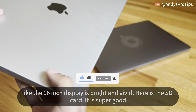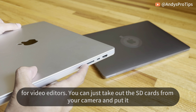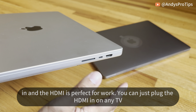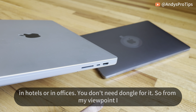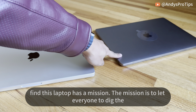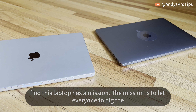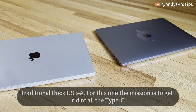The SD card slot is super useful for video editors — you can just take the SD cards from your camera and plug them right in. The HDMI is perfect for work; you can plug into any TV in hotels or offices without a dongle. From my viewpoint, this laptop has a mission: where the 2019 model's mission was to get rid of traditional USB-A, this one's mission is to get rid of all the Type-C dongles. They served different purposes in different times.